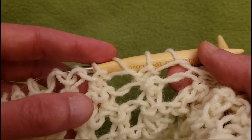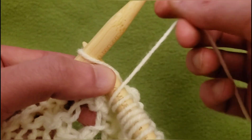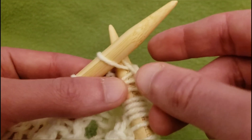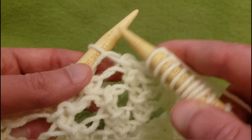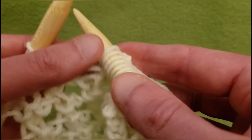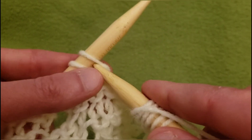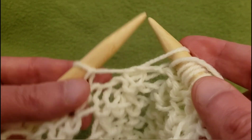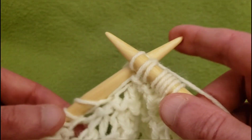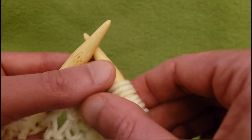That being said, let's start with this one — knit three: one, two, three. Yarn over, slip, and knit, and pass.